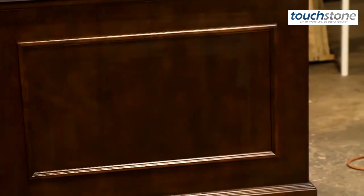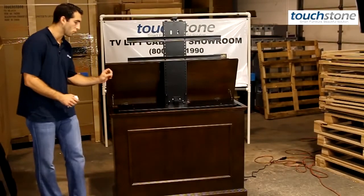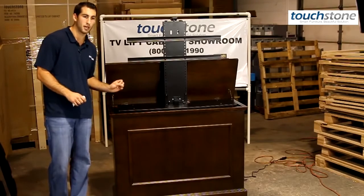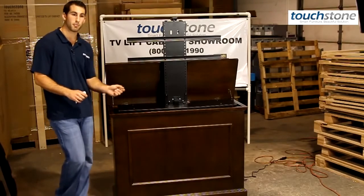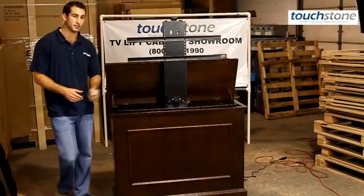The Elevates have levelers on the bottom of the cabinet, so you can run your cords through a hole in the bottom of the cabinet, and either under your bed if it's at the foot of the bed, or back to your wall, so cable management is very easy and clean.